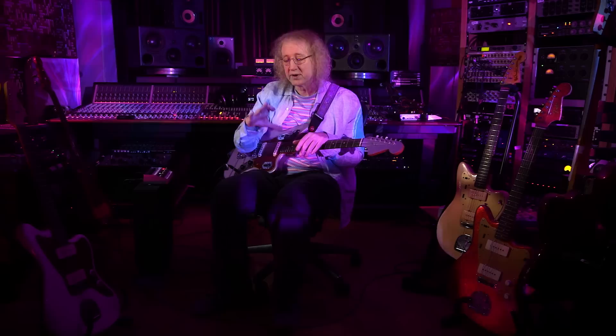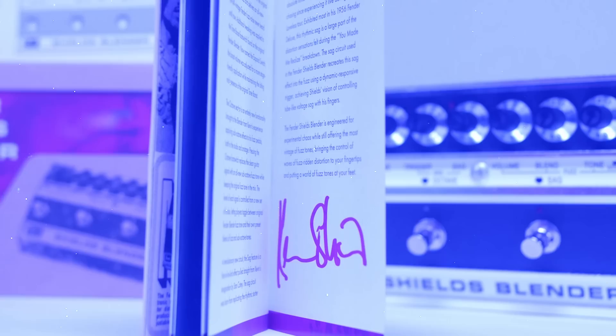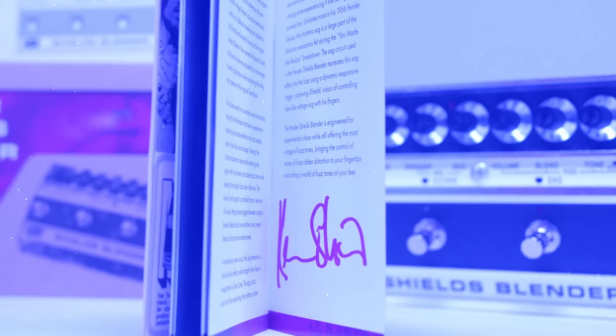There's a booklet inside with the story about the Fender Blender and my story in relation to this. I've signed the booklet myself for each one — there's a fun element to it. I was a big fan of the Fender Blender and obviously Fender. Having the opportunity to design something as well — yeah, it was great. Thank you.